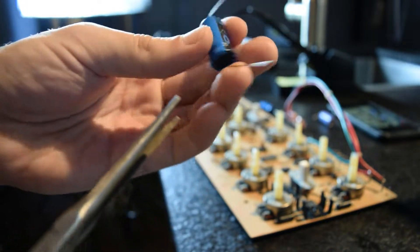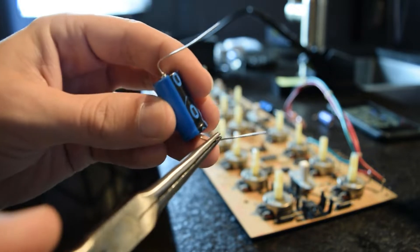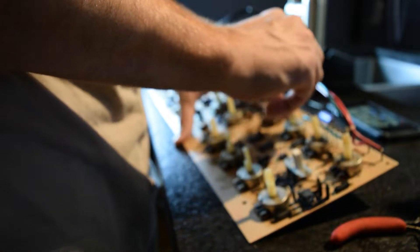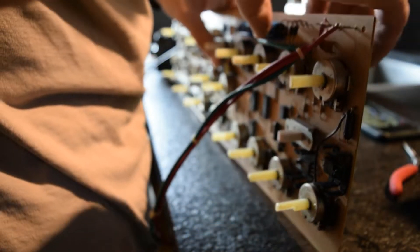Once you've gauged the width, you can easily bend the leads using your pliers. These electrolytic caps have pretty long leads, so once you get them in, you can secure them just by bending them back to the circuit board.